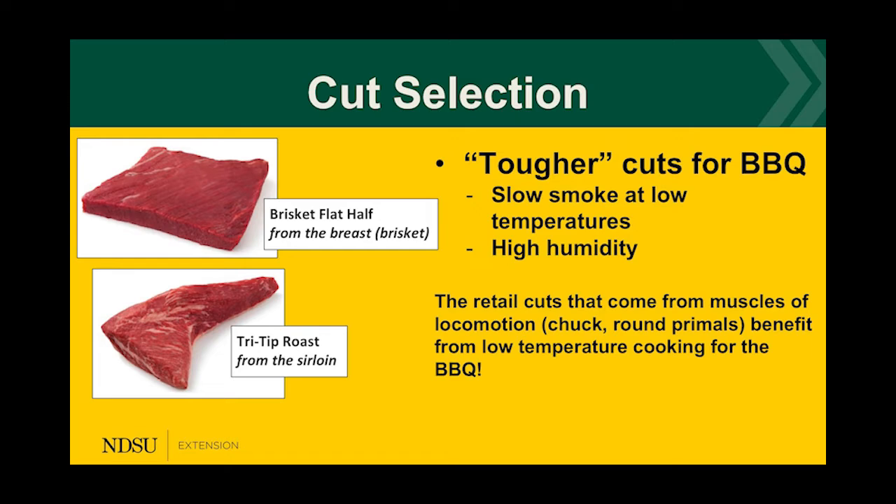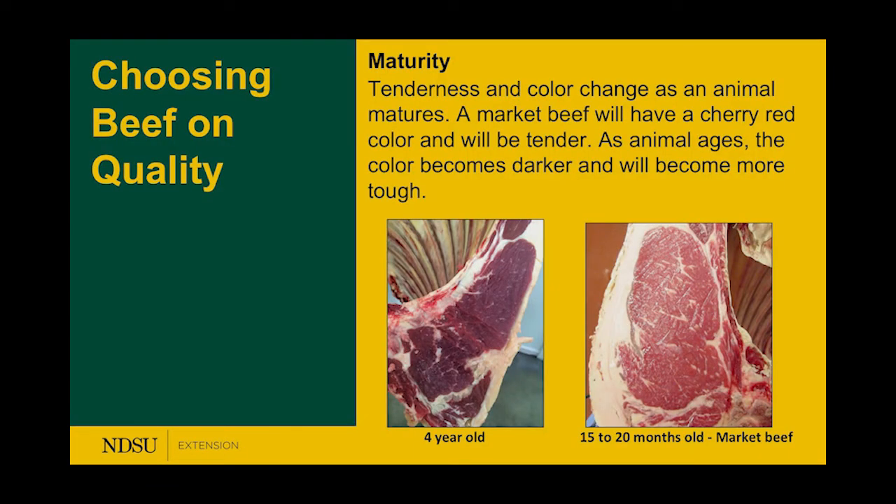Now let's talk about maturity. Maturity refers to the age of the animal. In the first picture we have a four-year-old animal — it's a really dark color. The other is a 15 to 20 month old — the younger one has that brighter cherry color. The older one has a darker red, and you can also see the bones are getting a little harder. That bright red coloring carries a lot of the flavor.